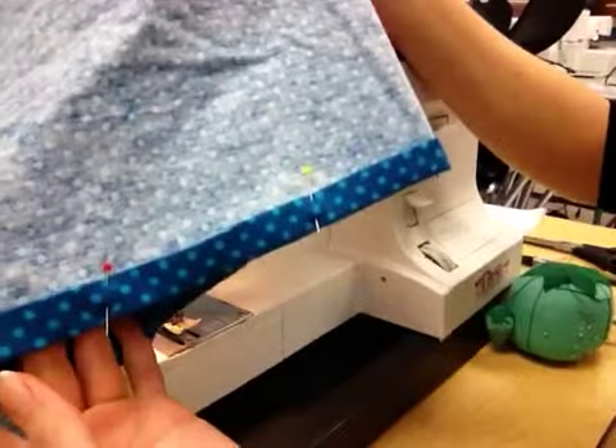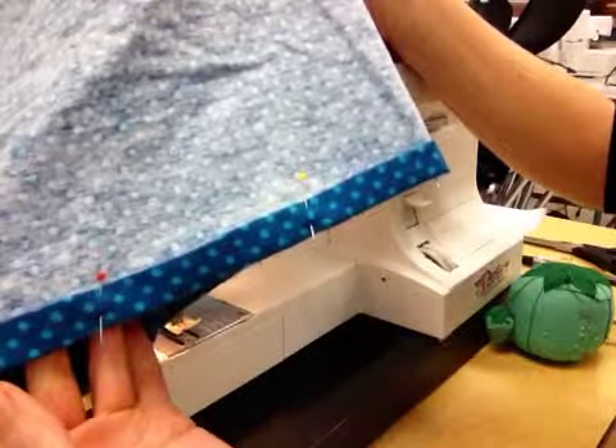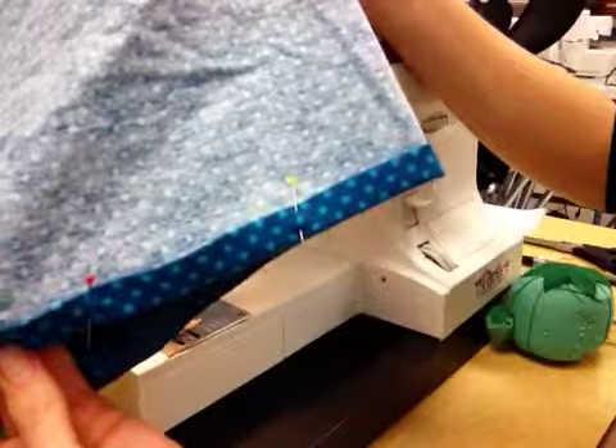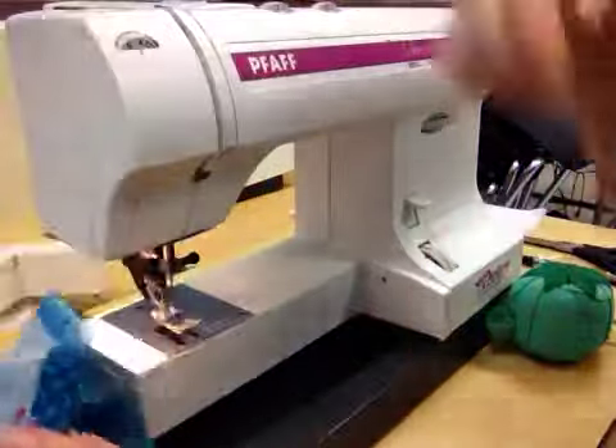In this clip I'm going to show you the very last step of sewing the shorts, and the very last step is hemming. So after you have pressed up twice, and you have a nice folded edge there, and you've pinned all the way around both legs, then you can do a straight stitch all the way around.